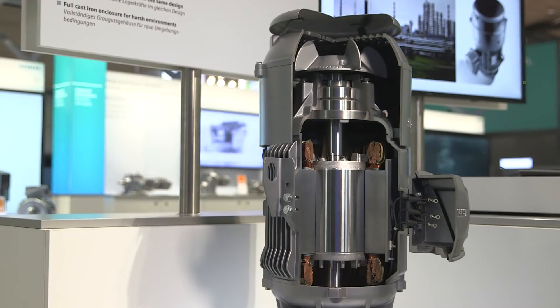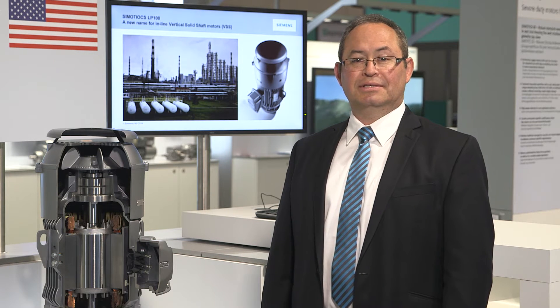C-Motorix LP100: a solid shaft vertical motor that maximizes energy cost savings. Its design includes highly engineered features like a non-reverse ratchet and extra-high thrust, providing a safe and high-performance motor. Their quality and adherence to the most stringent industry standards — API's Extend and IEEE 841 — make these motors the most reliable in their class.